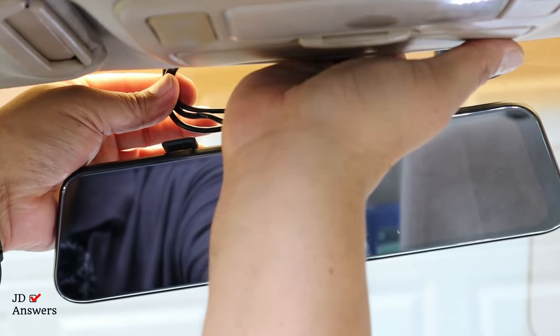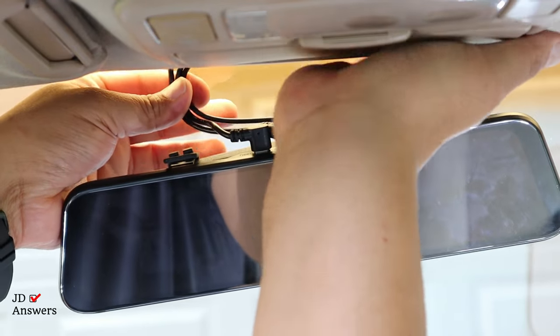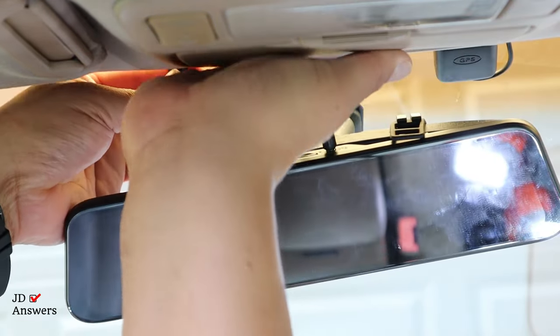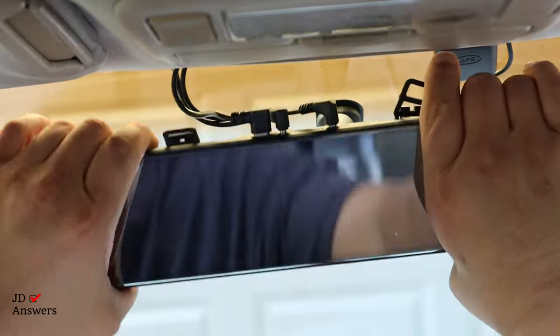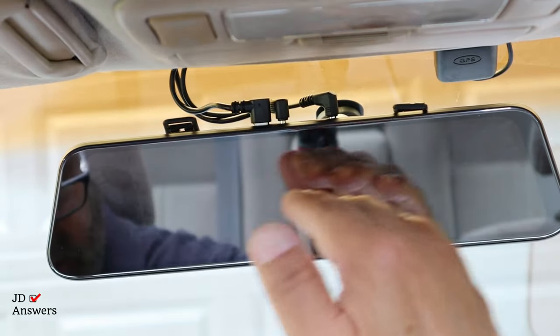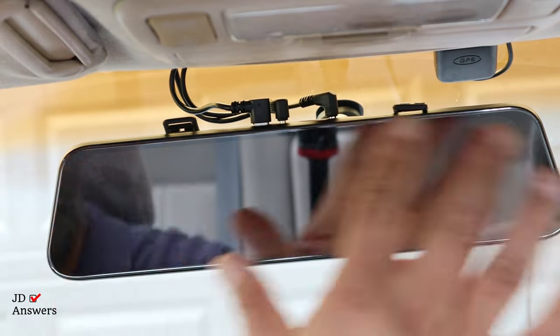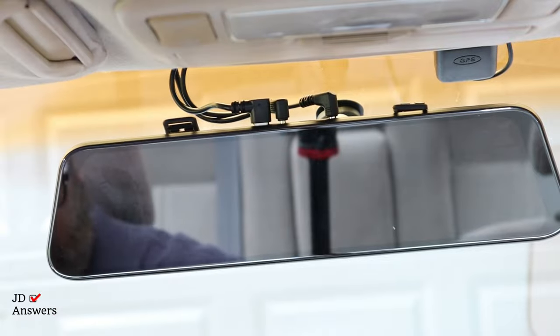I'm going to push the dash cam — the rear view mirror — back to where it needs to be. Now I can see all the wires that are confined and I can push them all together. I'm going to push this wire — I pulled it out on purpose so I could push it out more. Now all the wires are routing at the same loop and I can push this one back in. All the wires are exactly where I want them, all routed one way — combined into one space.